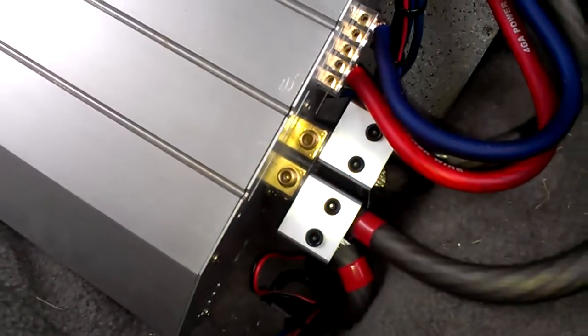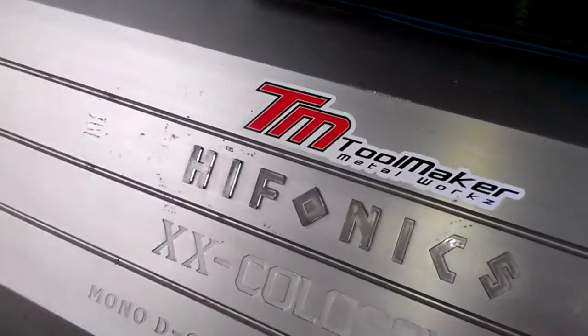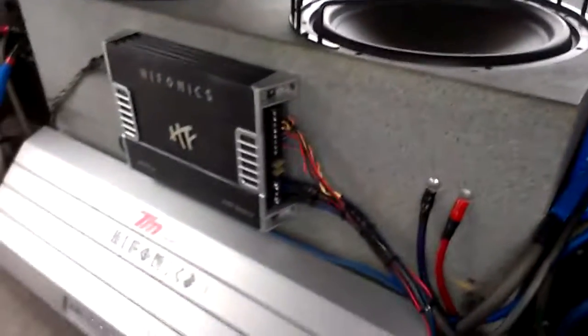I'll also add the toolmaker dual inputs, and I'll move my other amp up here to make way for the other batteries. So I'll add the toolmaker dual inputs, another run of zero gauge, and two batteries.